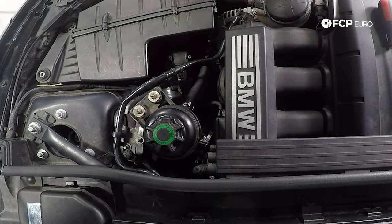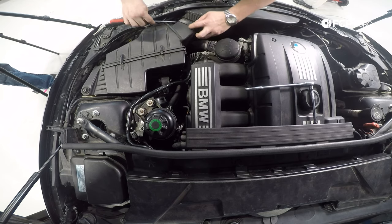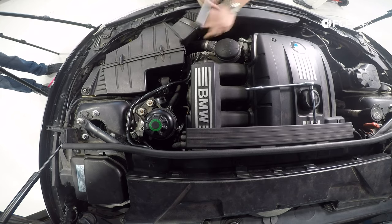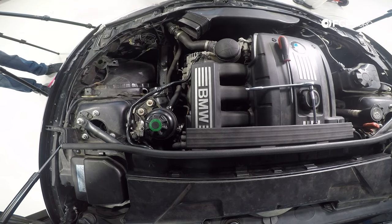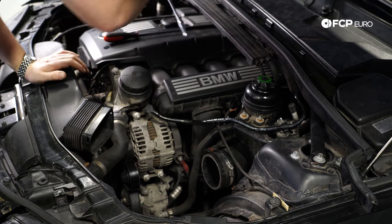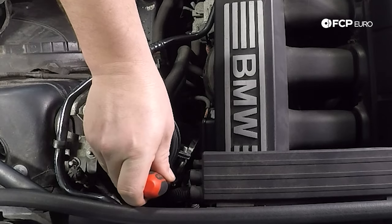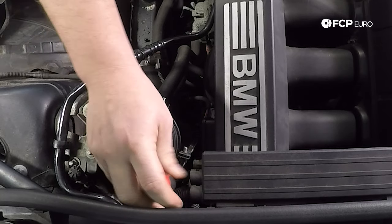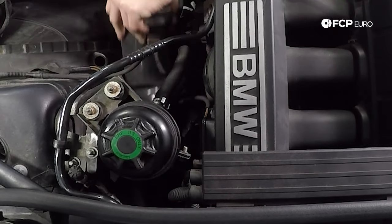Once you've got that loose, you don't need to completely undo it — just get it so it's not clamping anymore. You can disconnect the intake tube to the front of the car; there are just two little tabs. Then you can take the box, give it a little wiggle, and it'll come right out of the car. From there, completely remove the rest of the intake tube. There's another 6-millimeter bolt right behind the power steering reservoir — you can use a long socket or a flathead. It is a little buried back there, so just be gentle. Again, it does not have to be completely undone — just loosened. Give it a wiggle and it'll come right out.